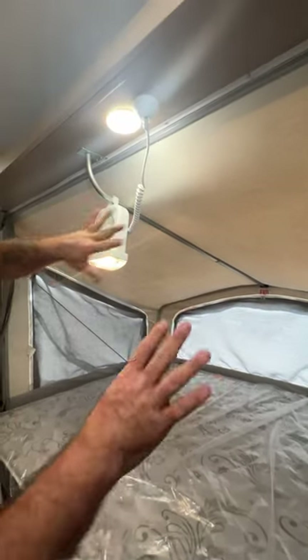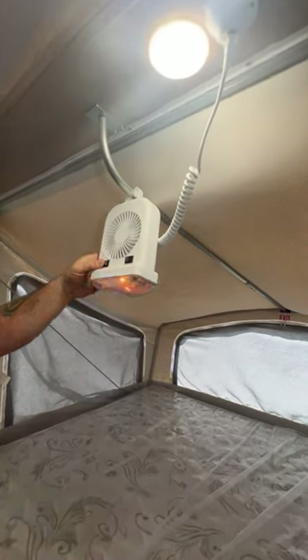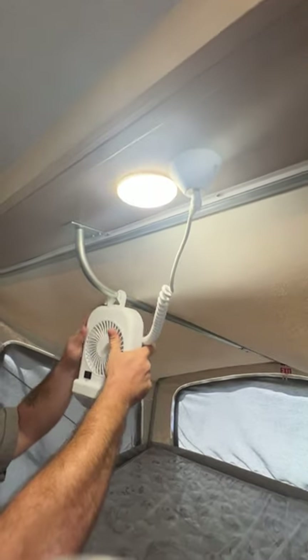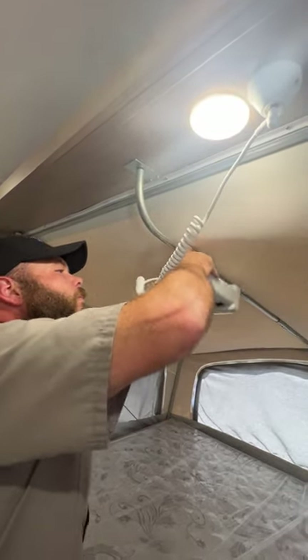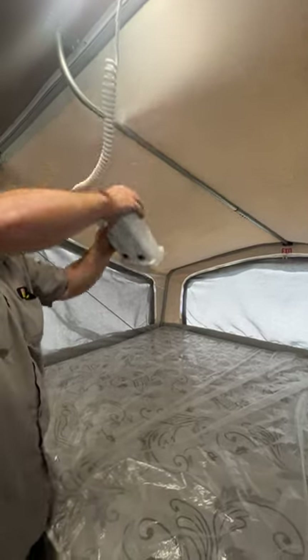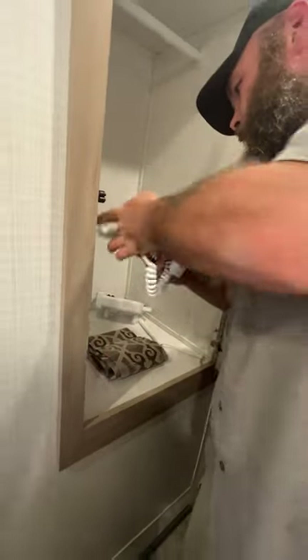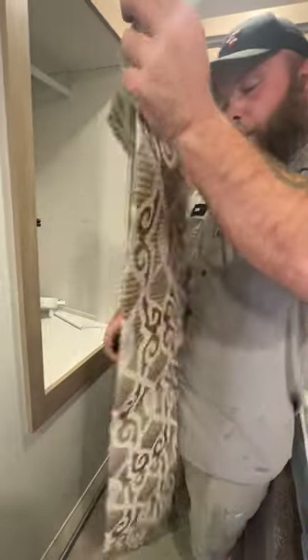Each tent area also comes with one of these fans slash lights. You've got your light side over here, and the fan has two different settings — one for low or two for high — and your power is just right there. It can either hang one way or another. There's one for every tent area, so there are actually three of them. What looks like an extra ambiance curtain is actually a bag so you can disassemble the poles and store them in the bag.